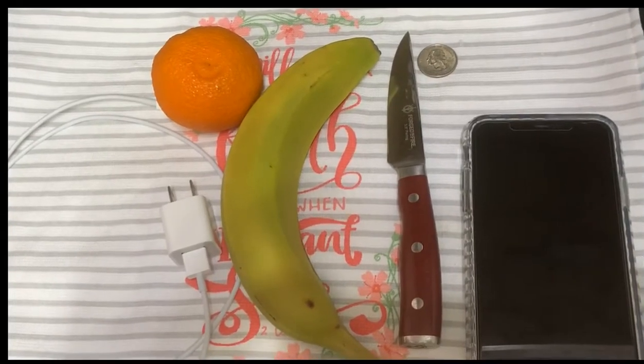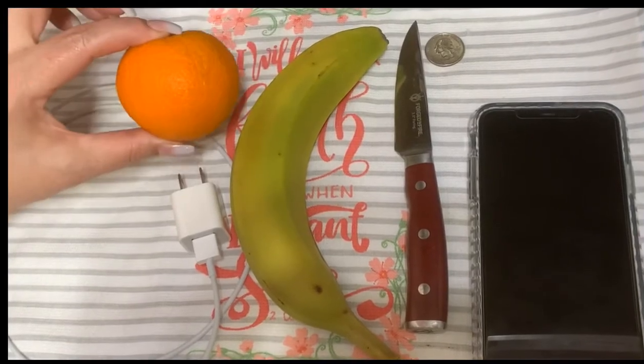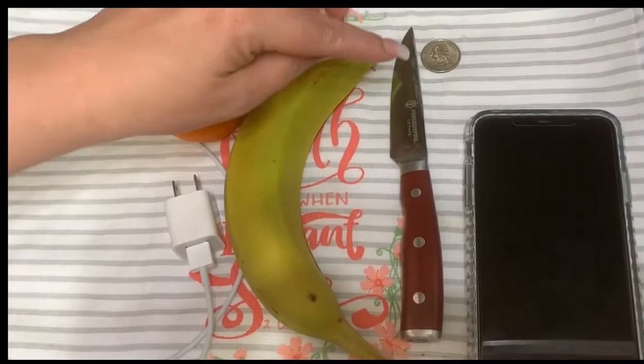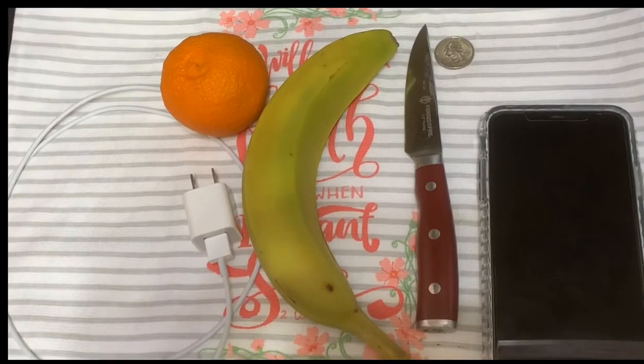We saw a video on TikTok where you can charge your cell phone using an orange, a banana, and a quarter. So we're going to give this a shot to see if it actually works.